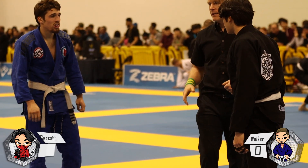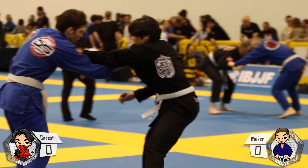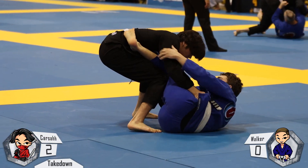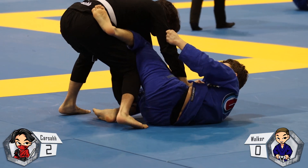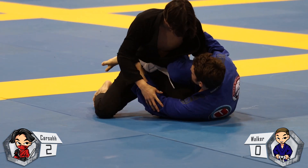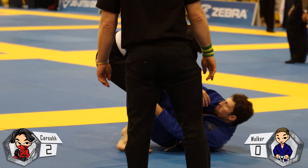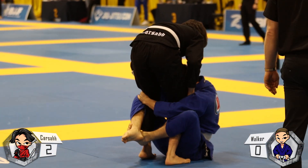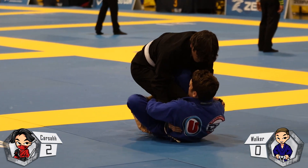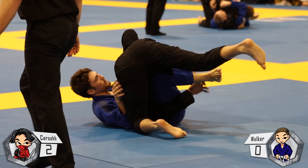Here we are for round three of the Atlanta Open. I go for a single leg ankle pick and he kind of pulls guard and falls into it, but I get the two points. From here I get to do my favorite thing — guard passing. I didn't really get anywhere with it but I had a lot of good attempts. I think my guard passing in no-gi is a little better than in gi, and I put most of the blame on him being able to grip my collar and keep my posture down.